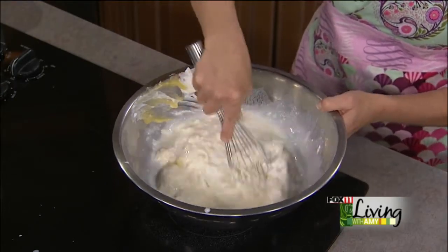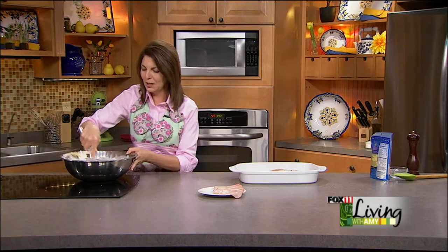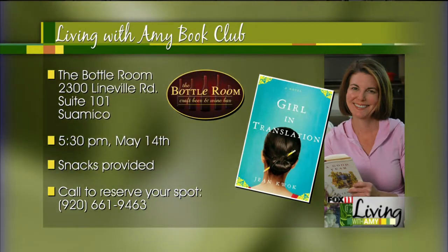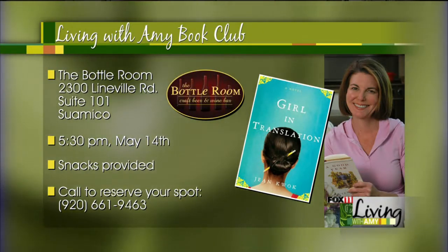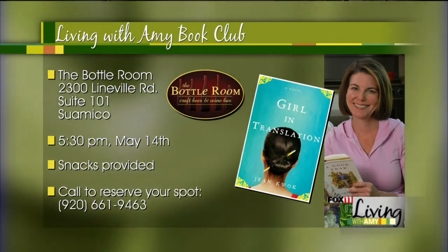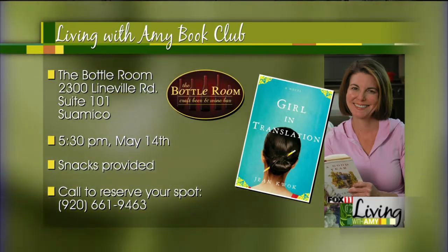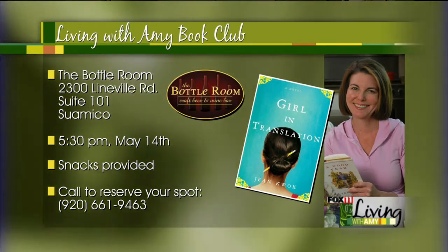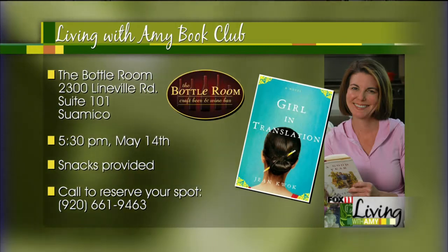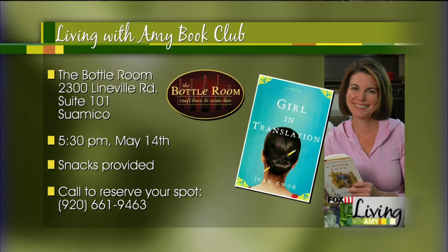Book Club is back! We have a date, a place, and a book — go to our website for details. We're headed to the Bottle Room in Suamico on May 14th. The book is called 'Girl in Translation.' Call now to reserve your spot — it's a very quick read and I think you're really going to love it. They're going to provide complimentary snacks, you buy your beverage, and we get to talk about the book. Please reserve your spot.